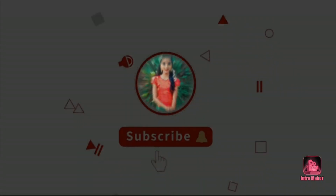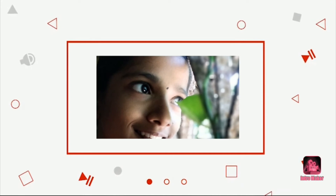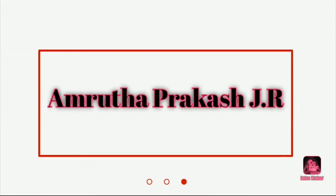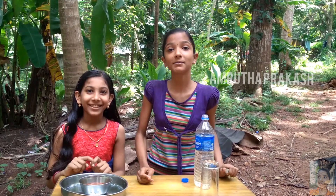Welcome back to my YouTube channel. I am going to show you the latest video.